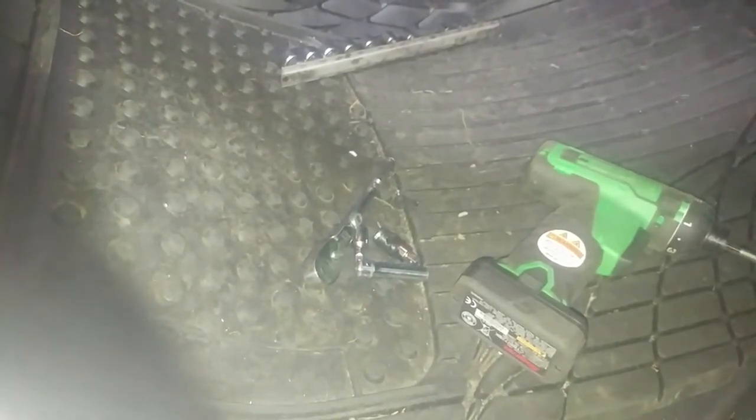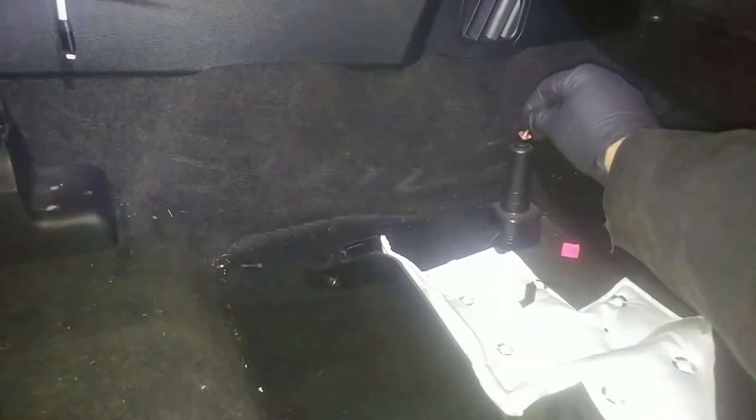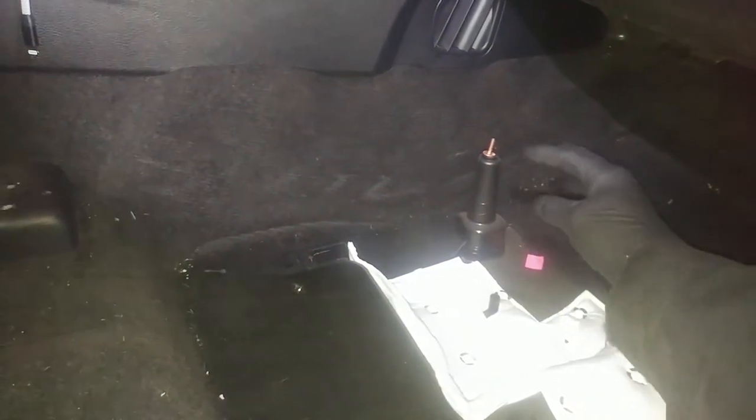Should be a pretty easy job overall. There we go, cover's down. How neat — they even gave a little different screw. Look at that, nice and shiny for back there. Three screws. Now, blower motor — boom.